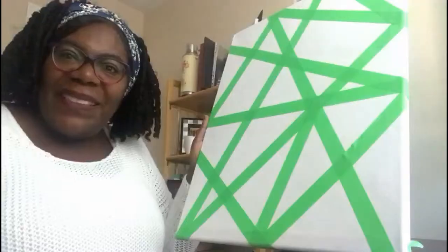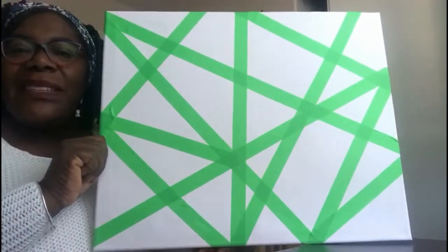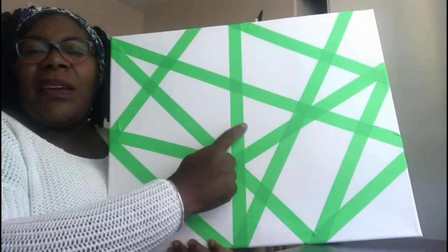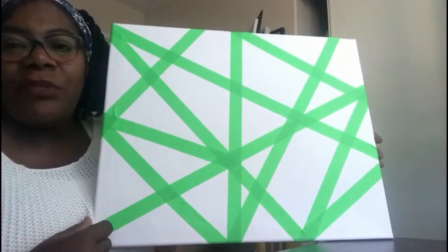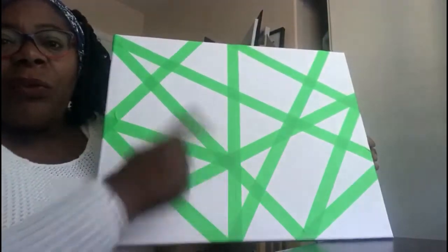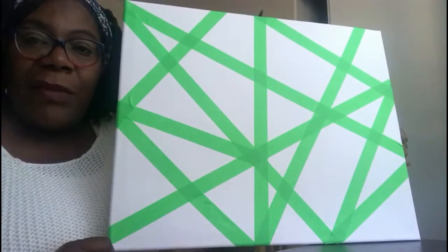So this is how mine has now been taped. As you can see, I've got small triangles, some different shapes, and bigger triangles — taped all the way across. The whole point is to make it abstract, so you tape any which way you want to get all different size shapes. Now we're going to start to paint these triangles.